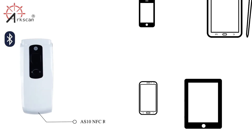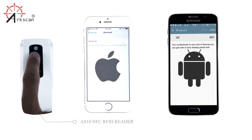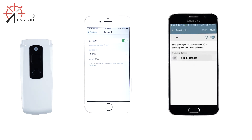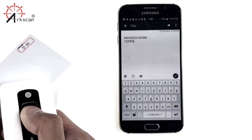You can pair your ArcScan NFC RFID reader to your smartphone or tablet via Bluetooth. Hold the trigger button for 2 seconds and you will see the light flash bloom. Go to your Bluetooth settings on your smartphone and connect to HF RFID reader. When you hear two beeps, you're good to go. You can test it by going to your Notes app and scanning an NFC RFID card.